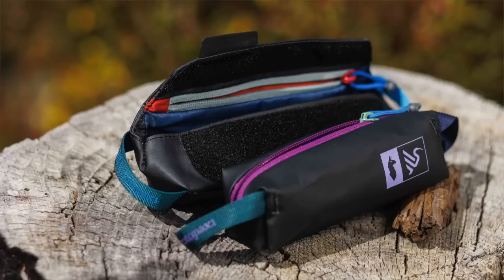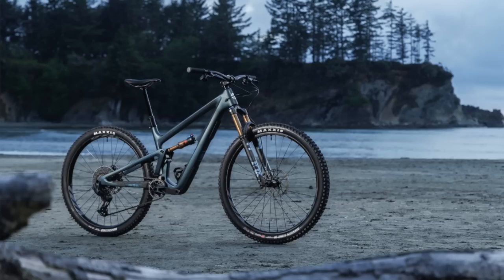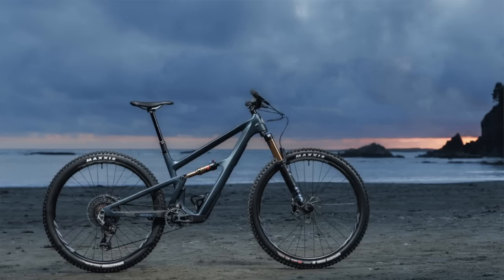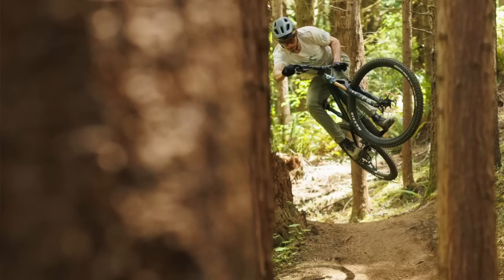The Ripley is launching at the same time as the Ritmo. The Ripley has always been a 120mm rear-travel bike, but people were building them up with 140mm air springs in their forks, four-piston brakes, and meaty tires, then asking us for more travel in the rear. So we just went straight to that bike — it now has 130mm of travel in the rear, comes with a 140mm fork, four-piston brakes, and Maxxis tires, making it a little more capable trail bike.